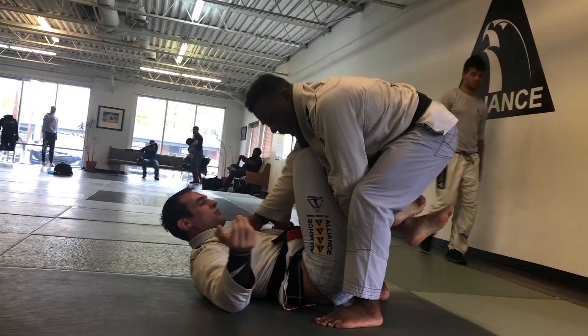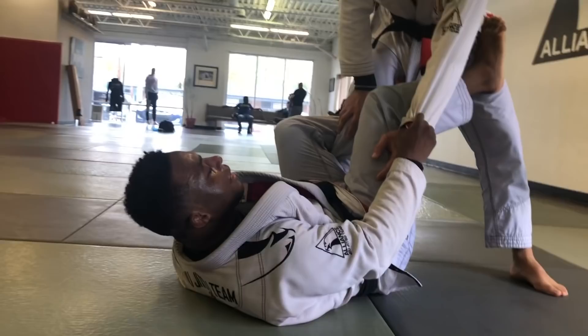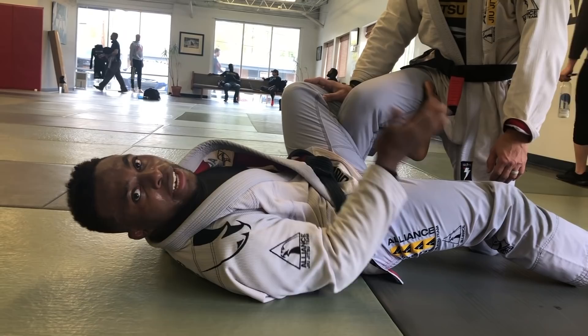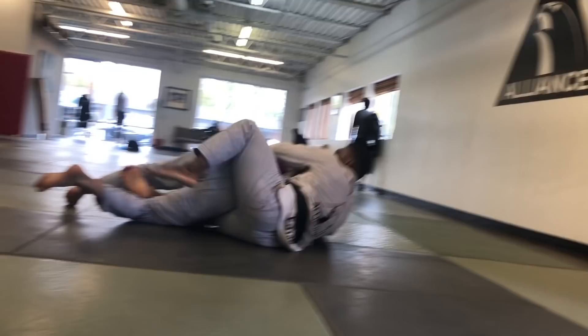Just one more detail: I'll use that De La Riva hook when he's kind of going down on one knee. Instead of keeping pressure here, it's going to be a lot easier to keep the De La Riva hook in — this is where we would do like the bolo or off-balance. I can go off the pant leg or switch to a deeper grip, whichever you guys prefer. And I can off-balance and start my bolos. Alright guys, hope this helps — peace out.